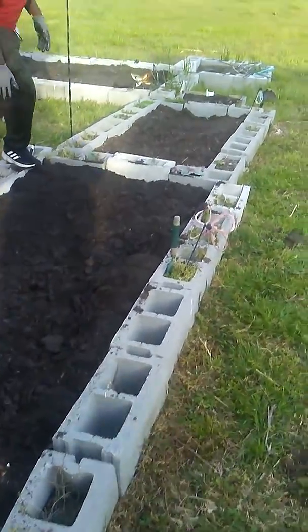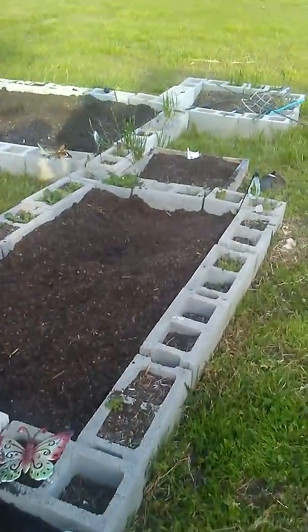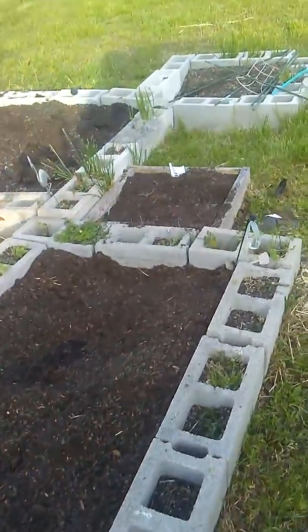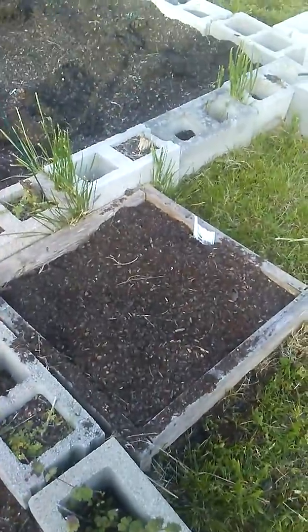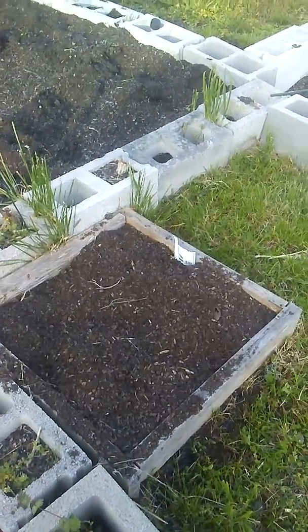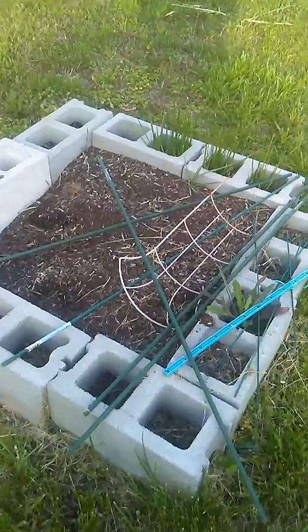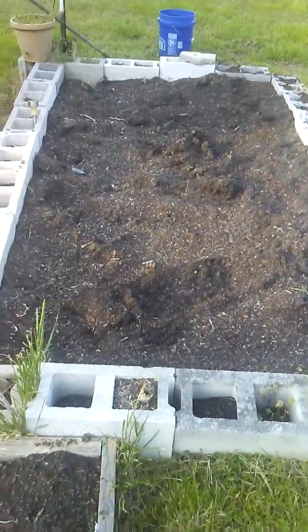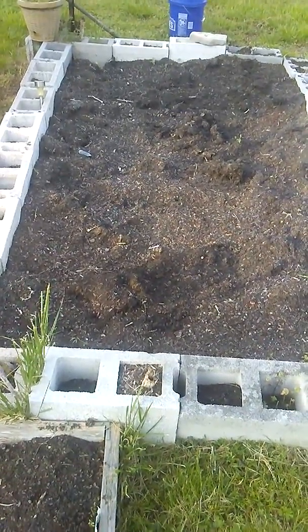And my second bed, which is this bed in the middle, I use this for corn. This smaller bed is for eggplant. And this bed here is for turnip greens. And this is my largest bed — this is where I plant green beans and bell peppers.